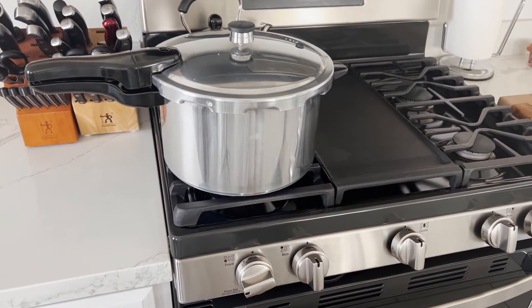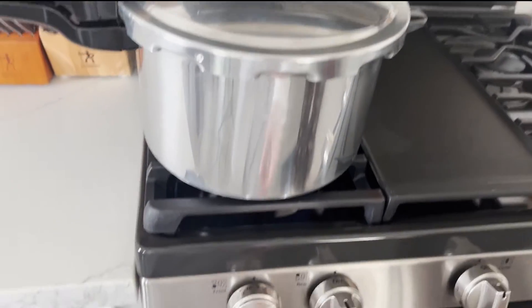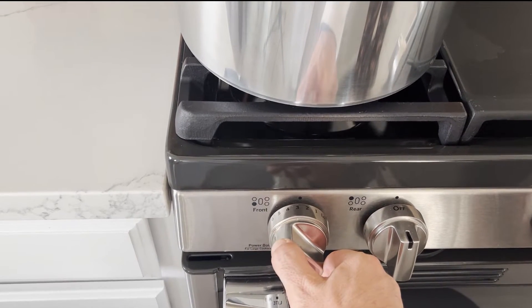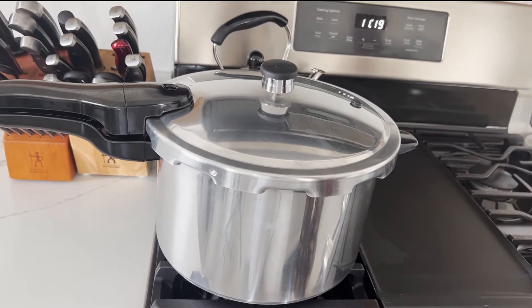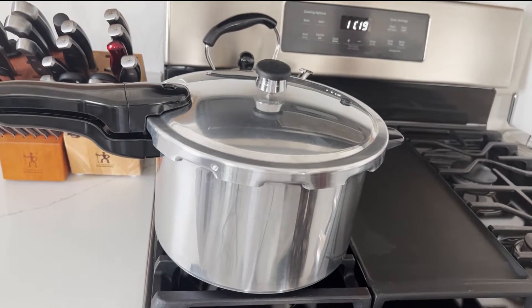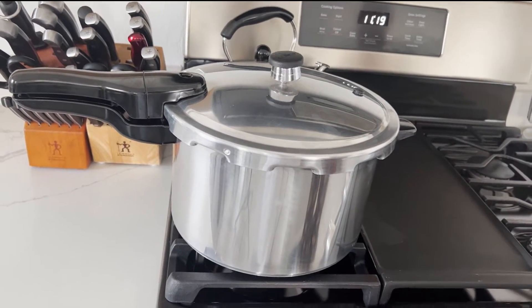Once we get to 15 PSI, we're going to maintain it there for 45 minutes when cooking agar. The rocker's starting to make some noise — that's 15 pounds. I'm turning it down to about two and a half. We're looking for it to just barely rock back and forth, which means 15 pounds of pressure and it's just letting off steam. If it's knocking too loud, you've got too much heat — turn it down a little bit.